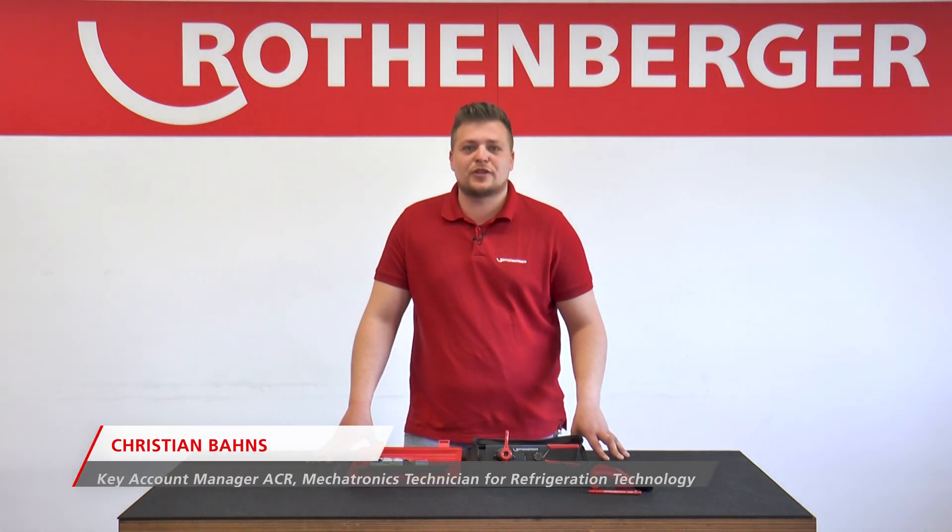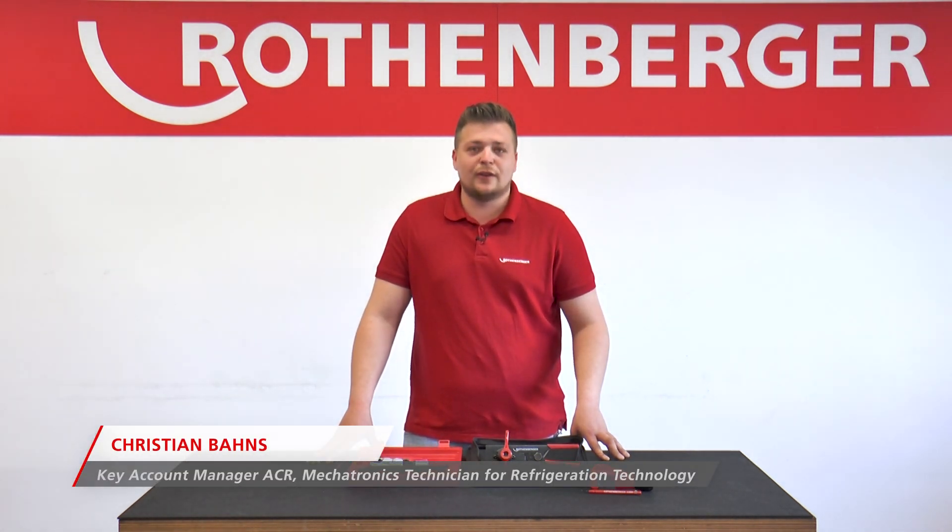My name is Christian Barthes. I'm a key account manager at Rotenberger and I'm responsible for the refrigeration and air conditioning sector.